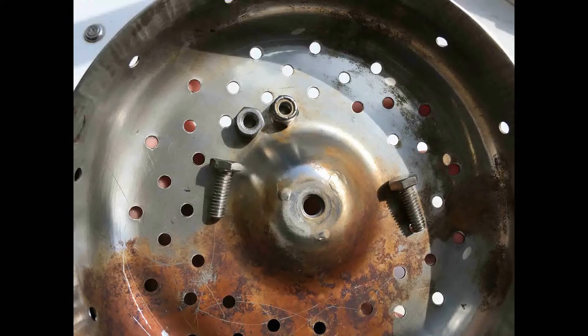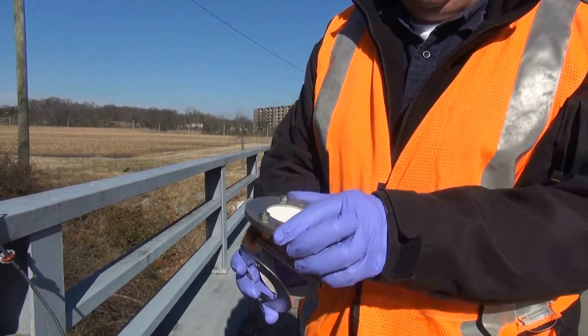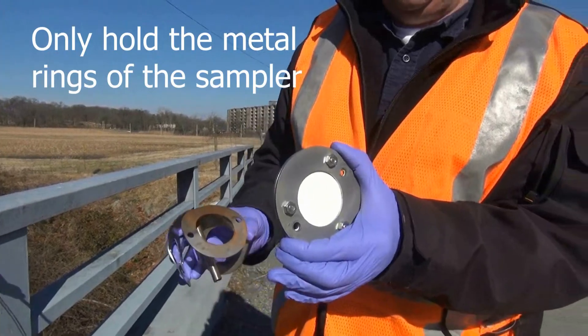Finding the right way to hold the hardware in the cage lid is a good way to not lose anything. Remember to only hold the sampler by the metal ring.